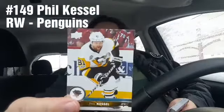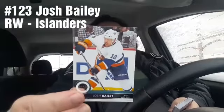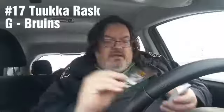Phil Kessel — Penguins, ex-Leaf, played for the Leafs for six seasons, and before that he was with the Bruins. Josh Bailey for the Islanders — talk about them getting a new arena to keep everybody, especially Tavares, happy. Tuukka Rask from the Bruins — it's a nice uniform, a different uniform to have.